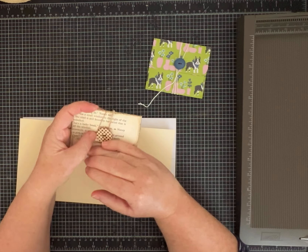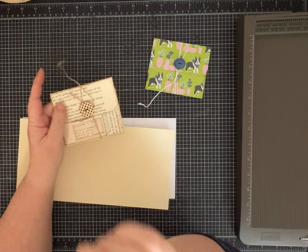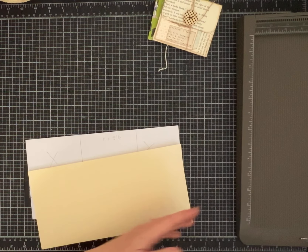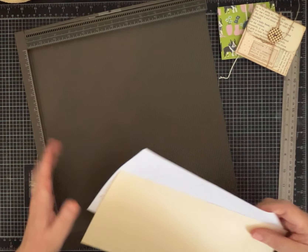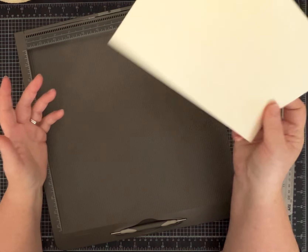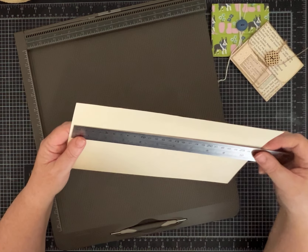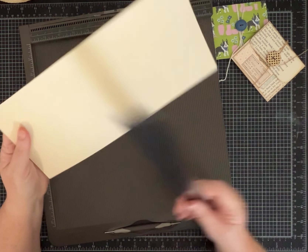I prepped for this video before I went on vacation, so now I've got to hopefully remember everything I did so we can make these quick and easy. I'm going to first make a template using just part of a manila file folder.